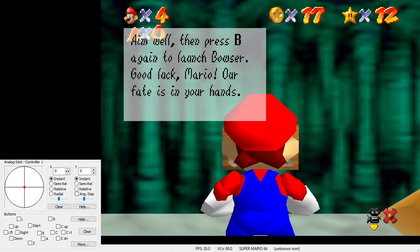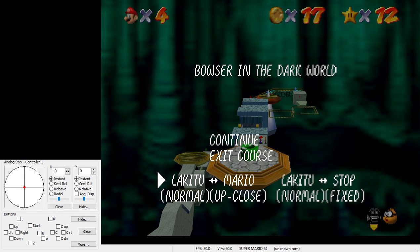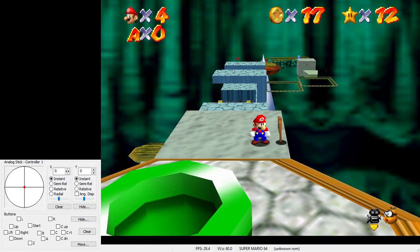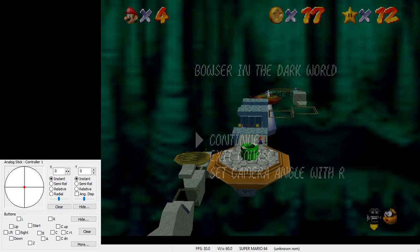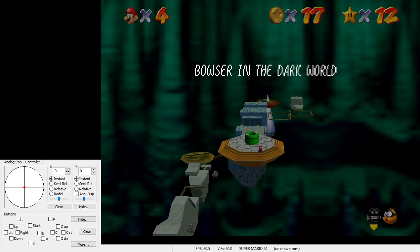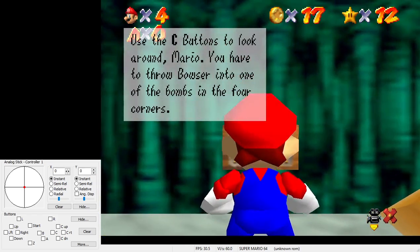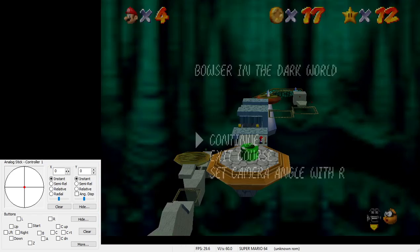So let's look at a couple of real-time attempts. Since I'm on controller, I do have to pause buffer this first input. I'm holding down and I'm going to press Z the frame that I unpause. Then we do a punch, and again I have to pause buffer this input. We see Mario's shadow is on the corner — he's gone a little bit too far. In this case, we're just going to hold straight up and go back to the sign. Anytime you mess up an attempt, just read the sign again — it puts Mario exactly where he needs to be.